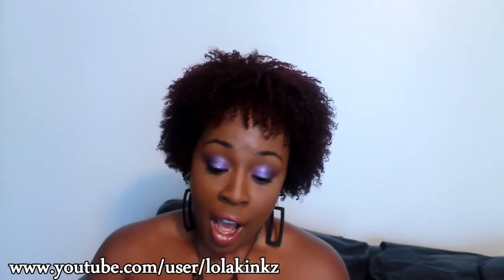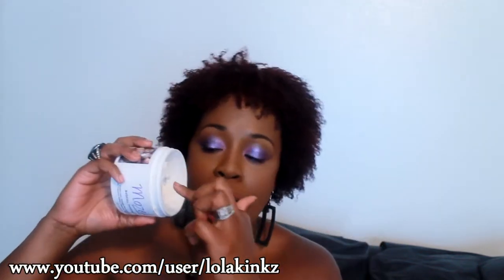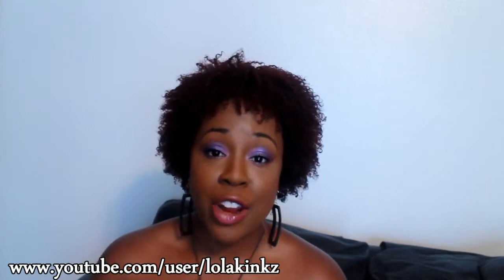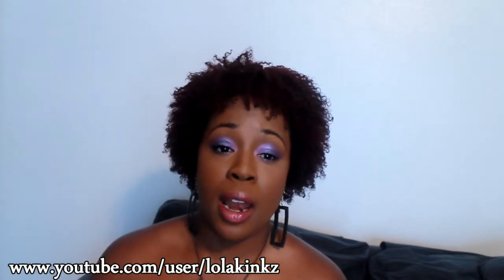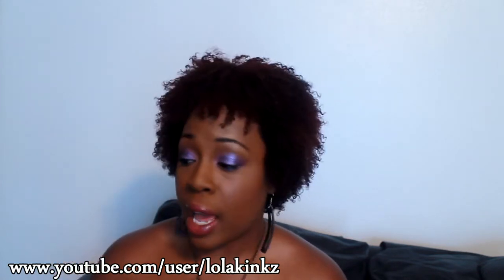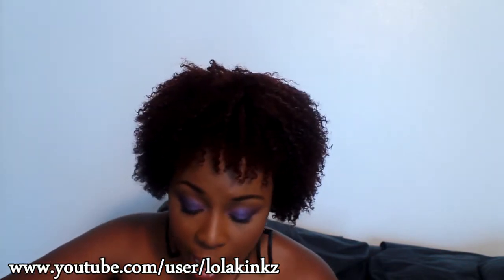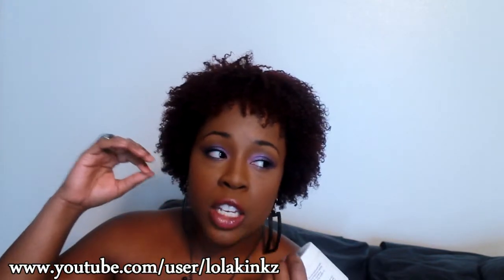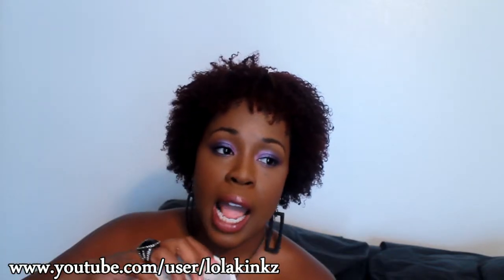Anyway, sorry I digress. When I use it for a wash-and-go I take a little bit, rub it in my hands, and put it on my hair. My hair eats this stuff up — it ate it up before I colored my hair, and now that my hair is higher porosity it's seriously gobbling it up like nobody's business.